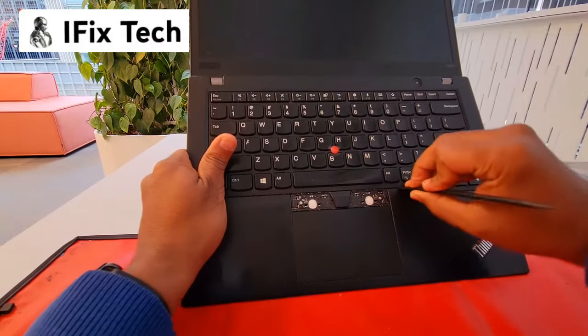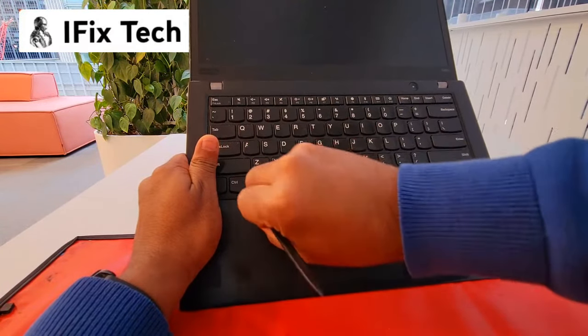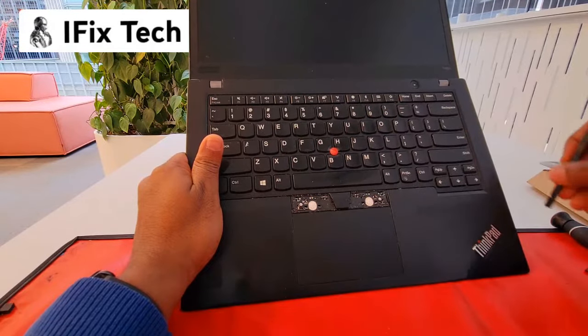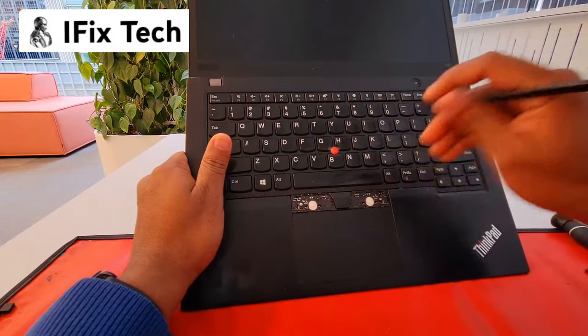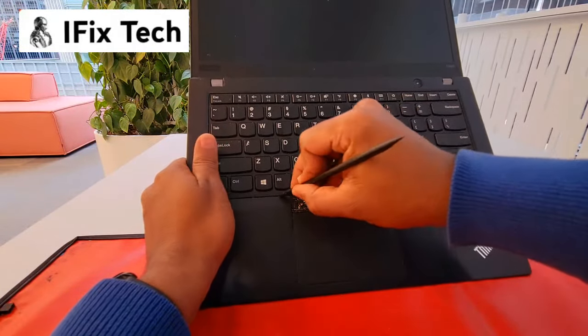This one is sticky. The reason we're swapping this one is because the keys were sticky. People ask why keyboards get sticky — most of the time it's because people spill something on the keyboard.